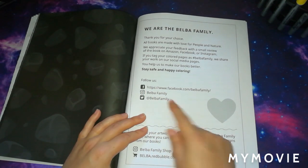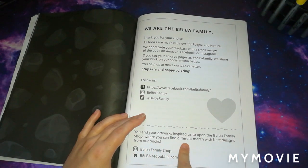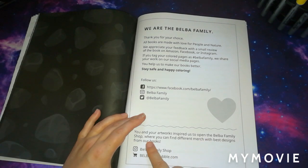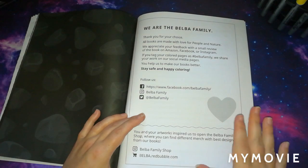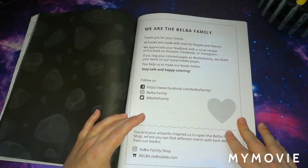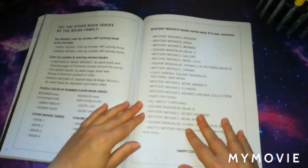At the bottom of the book it says your artworks inspired them to open the Belba Family Shop, where you can find different merch with the best designs from their books. You can buy things like t-shirts, a travel mug, and a blanket, featuring different designs from their different books. It's definitely worth checking out.